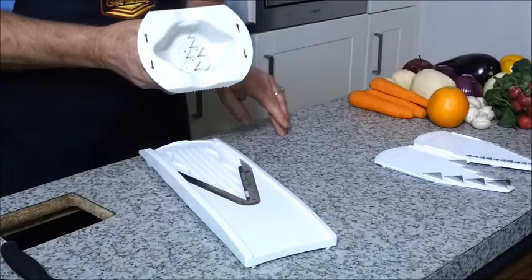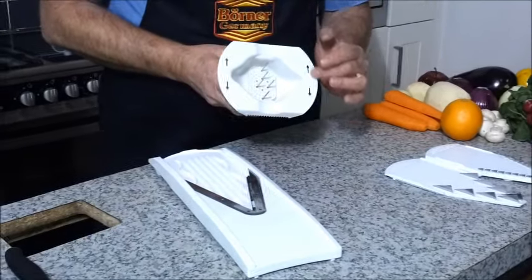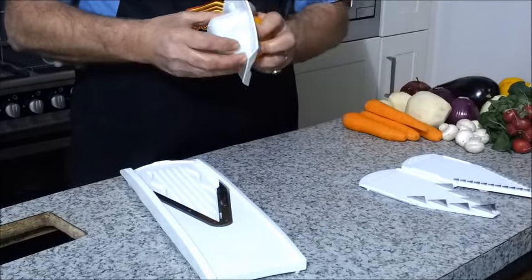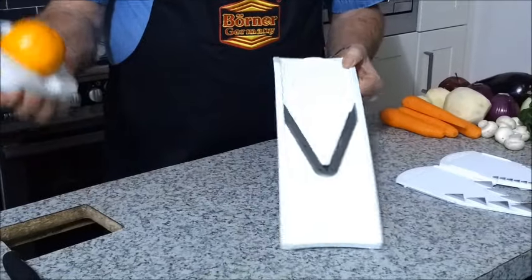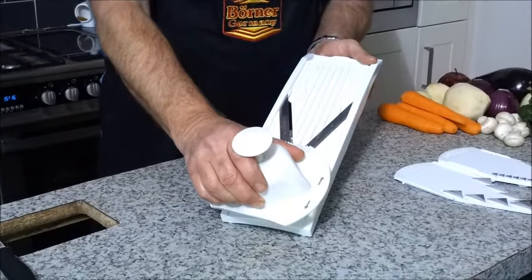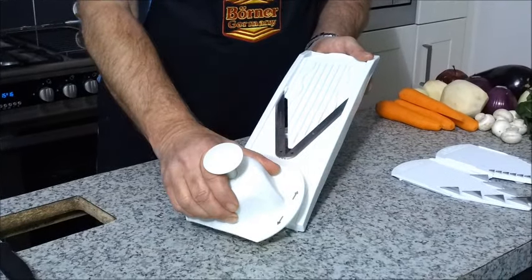It has five stainless steel prongs, directional arrows. The platform is only for getting the last piece out. Just pop whatever you want to slice on there, and all you do is glide from top to bottom. The most important thing is you always use the full length of the cutting board.